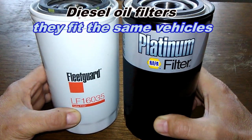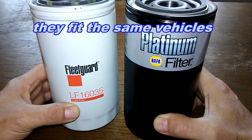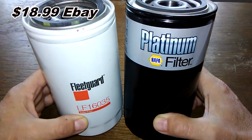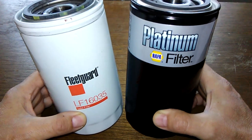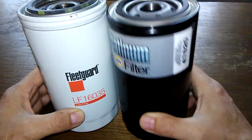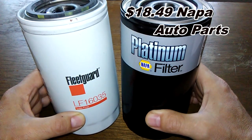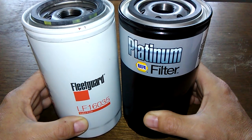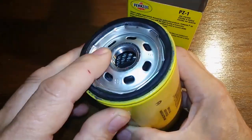Today we'll be looking at two diesel oil filters. The Fleetguard on my left, number LF16035, which I opened up in a previous video — I got this on eBay for $18.99 — and it'll be going against the NAPA Platinum oil filter number 47620. You can get this at NAPA Auto Parts for $18.49. These two are going to go at it — it could get rough, folks — and when the dust clears we'll see who the winner is.